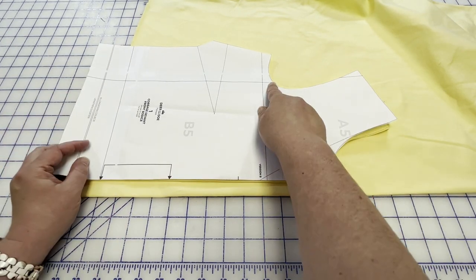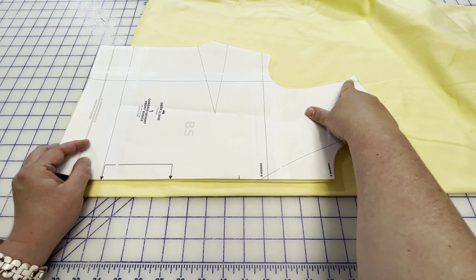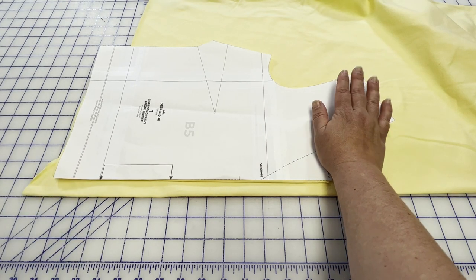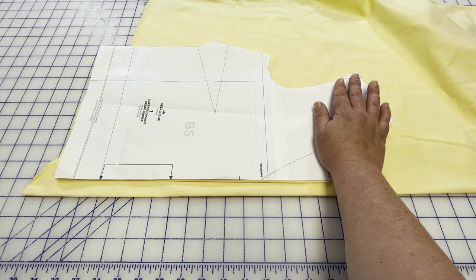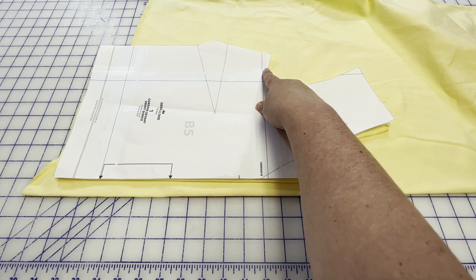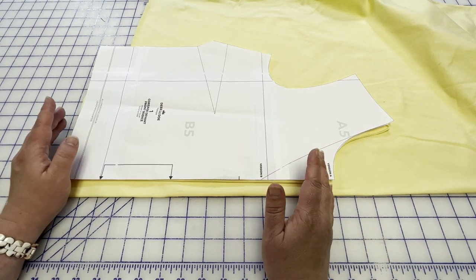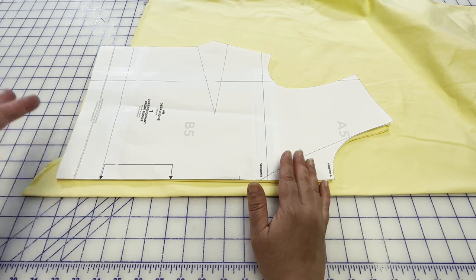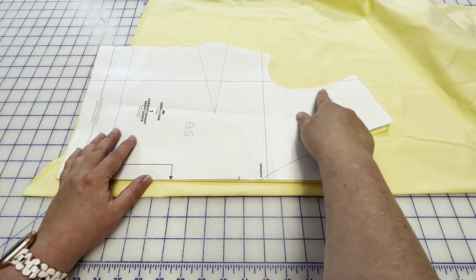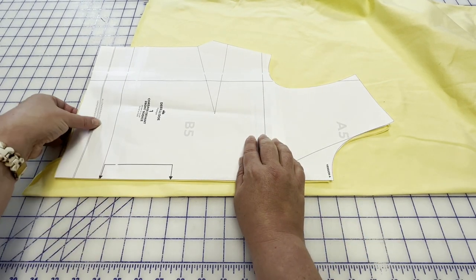So this is the top we're using. My pattern has three-eighths of an inch seam allowance along the armhole edge, so I don't need to do anything to my armhole. If your pattern has a five-eighths inch or half inch seam allowance — anything other than three-eighths — you're going to want to trim your seam allowance down to three-eighths of an inch. If you're doing it on a hem, you could just leave it as is unless you want the hem to be a little shorter.